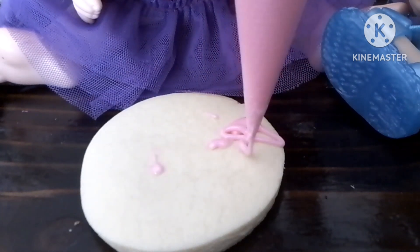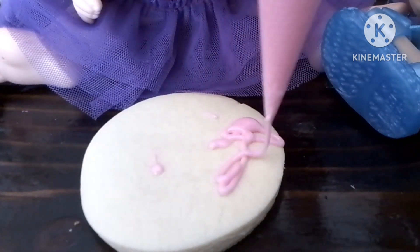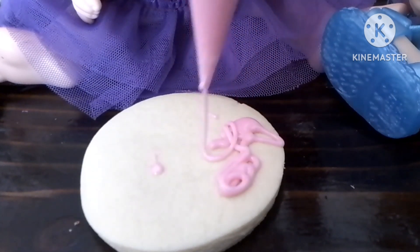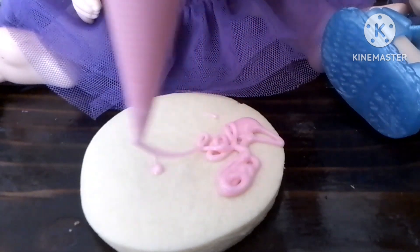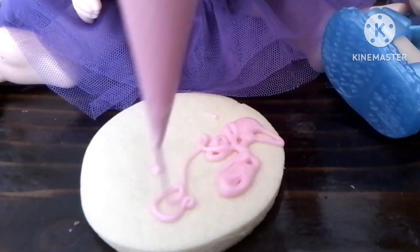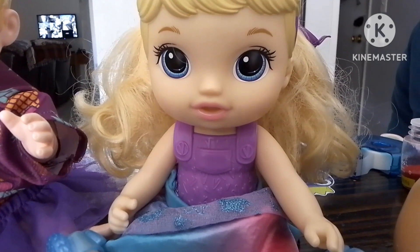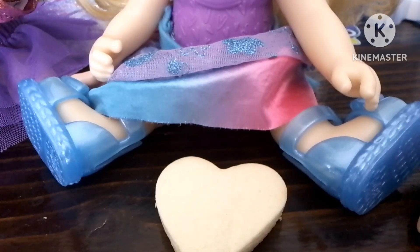Here we go. There we go. Just need to spot it a bit. And there, I think it looks pretty good. Okay, now I'm going to get started on mine. It's a heart cookie.